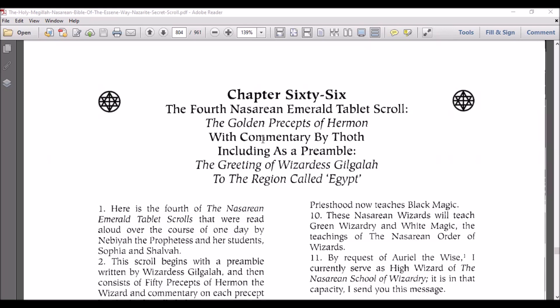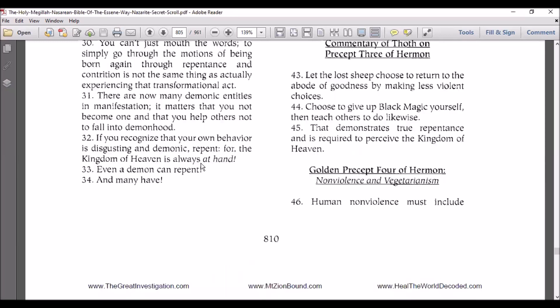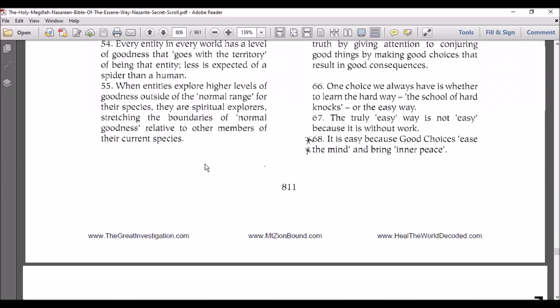I'm only going to do about 10 minutes so I don't get tongue-tied, and I might not have read this before so if I start stumbling, sorry. We were down in Precept 11 because the first part ends there.